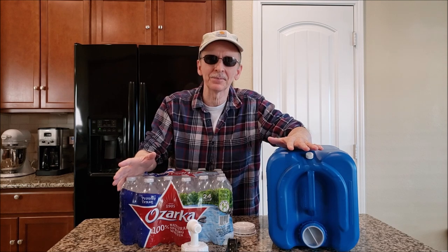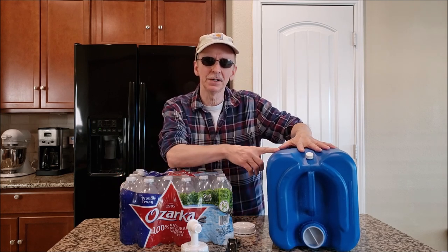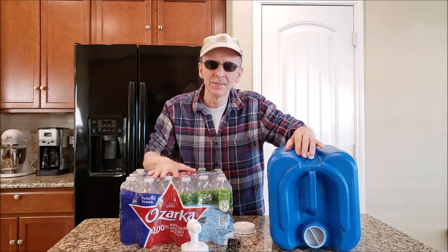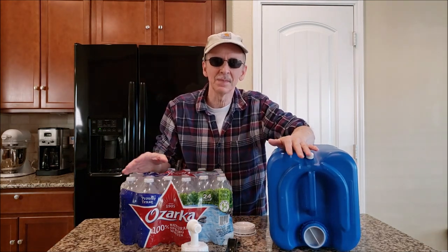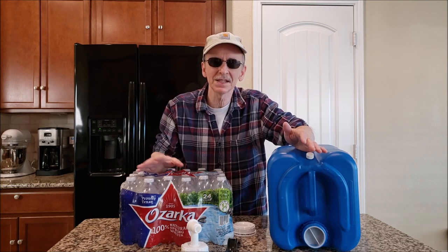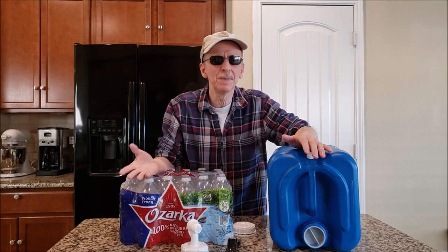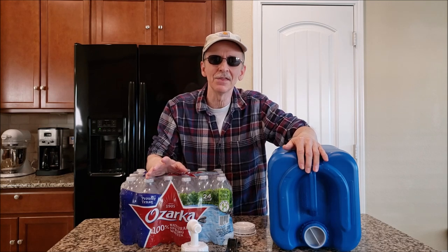These canisters stack, are sturdier, and take less room — canisters win on storage. On cost: one five-gallon container is equivalent to about one and a half cases of 16.9-ounce bottled water. So 24 containers equal roughly 19 cases; at $4 a pack that's $76, and you'd spend another $76 when you replace it. Using tap water in these canisters is more cost effective. If this video has been helpful, please like it, share it, subscribe, and thanks for watching.